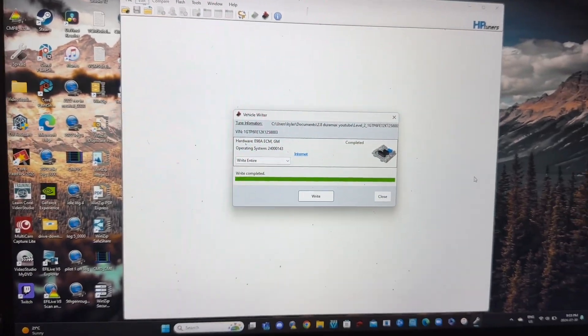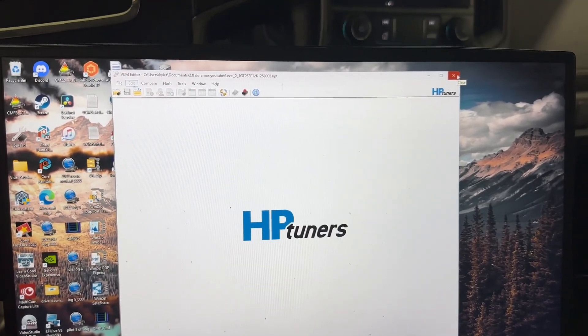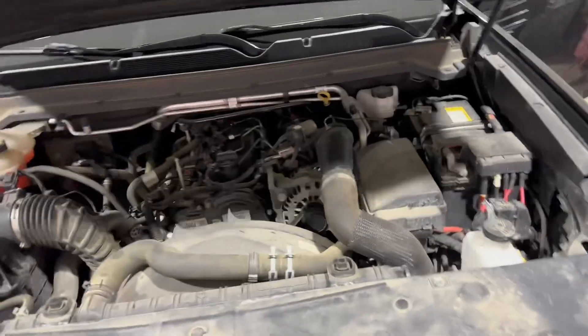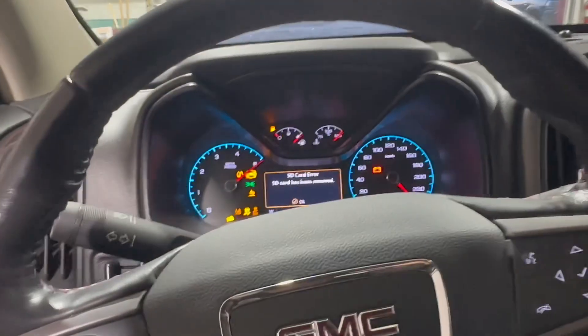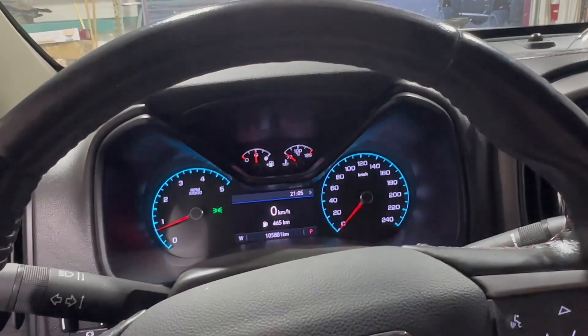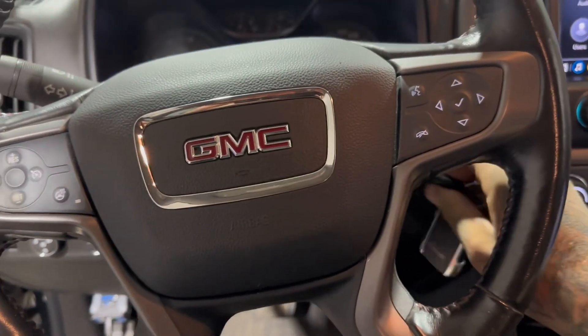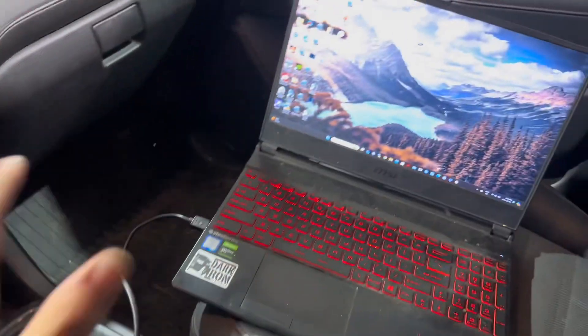It says Write Completed — that is beautiful. Hit Close, then exit out of VCM Editor. Take the battery charger off the truck, close the hood, and start it. It runs lovely — that's exactly what we want to see. We have no engine lights, nothing like that. If after the flash you do have an engine light on, just go back into VCM Scanner, connect to the vehicle again, read codes, then clear them and you should be good to go.